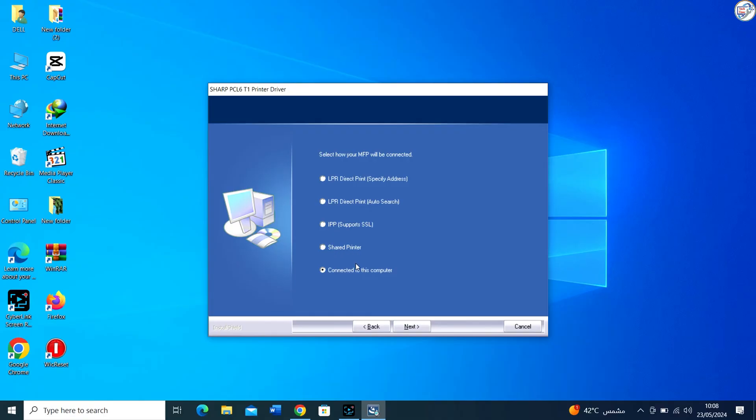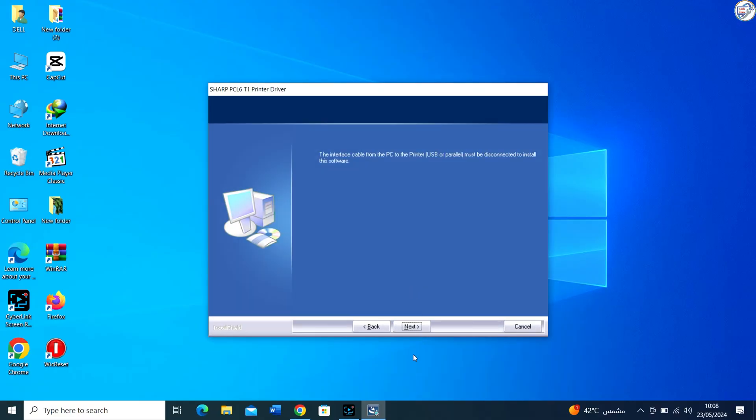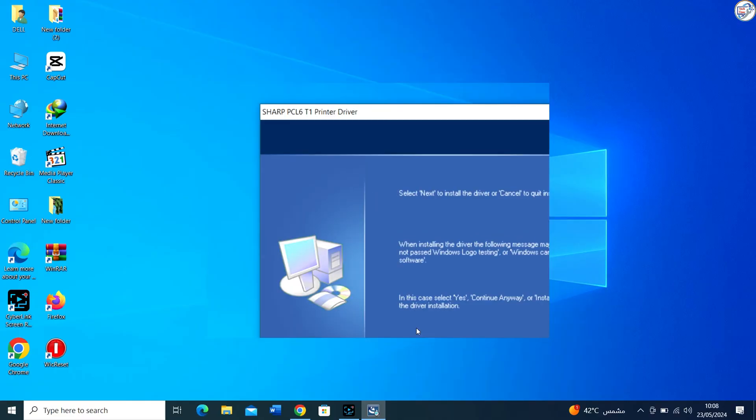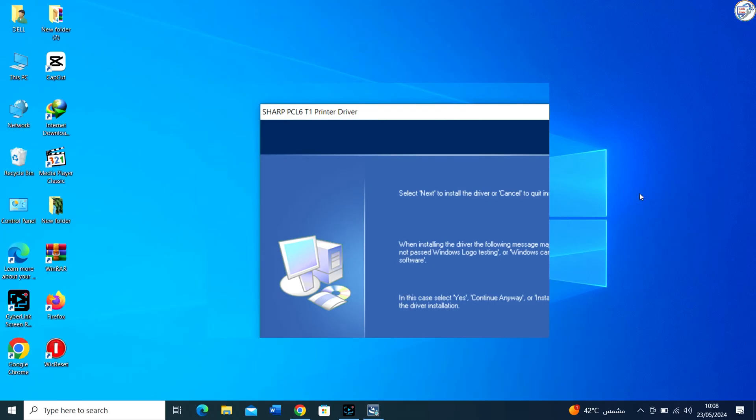You may be prompted to connect the printer to your computer during the installation process. Ensure that the printer is turned on and connected to your computer via USB or over the network, as applicable.